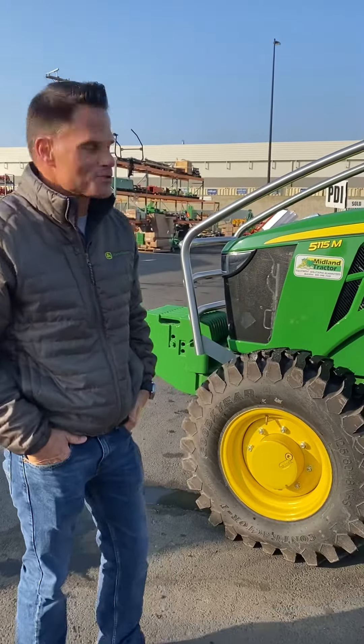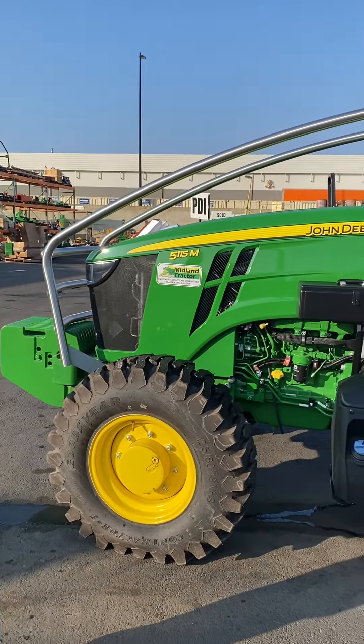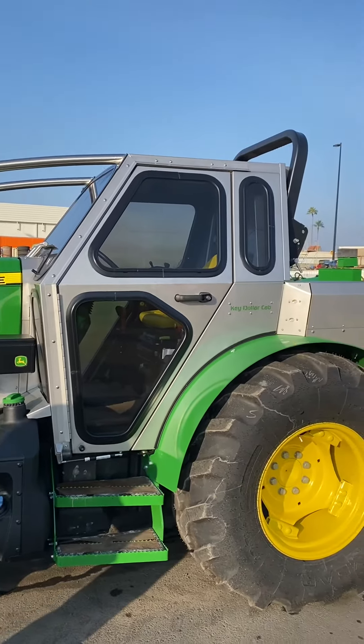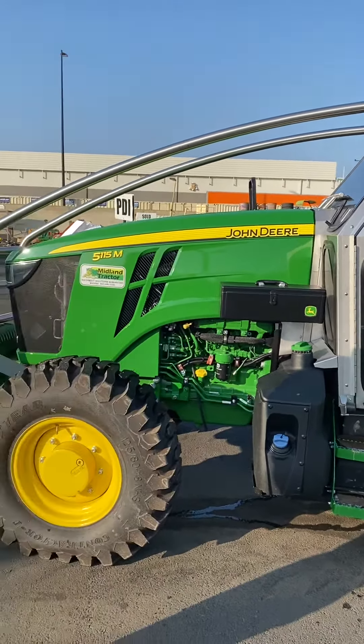Good morning guys, Stan Nelson from Midland Tractor. Kind of excited to show you the new Key Dollar cab for the 5M series. They designed this with a lot of the newest features that they put on the ML series cab, and this is a great way for growers to save typically a couple thousand dollars between the M versus the ML model.